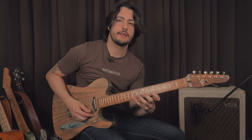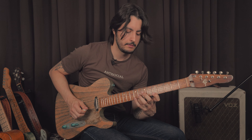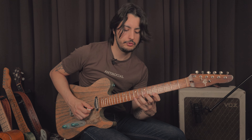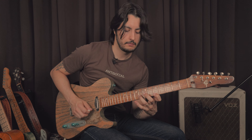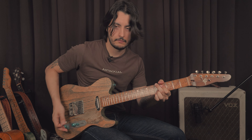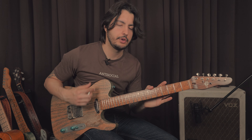Here's another really cool connection using the last two strings of all these arpeggios. We can do something like over A here — and when it changes to D, all I gotta do is move these two fingers. Back to A, and then E.